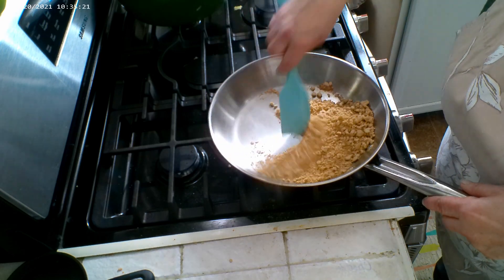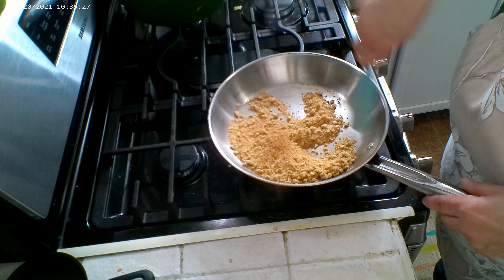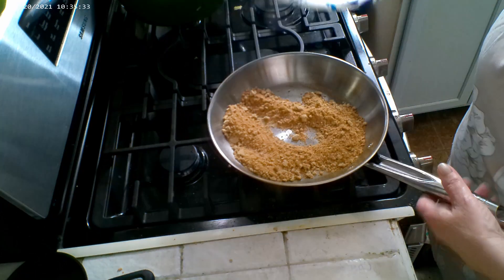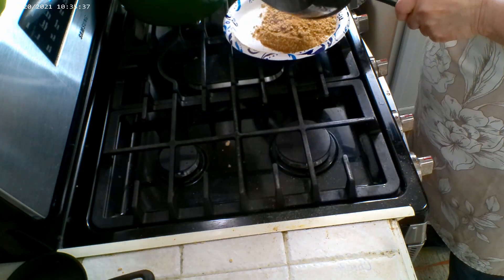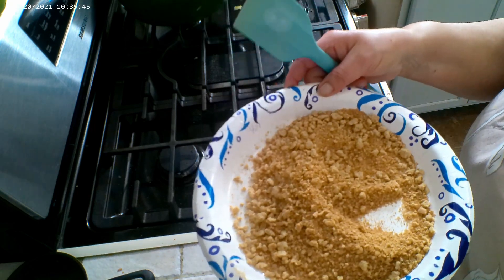There we go — we're getting the color now. That's beautiful! We're going to call it quits right there. You want to go ahead and get the crumbs out of that pan quickly because the pan is hot and they will continue to cook.